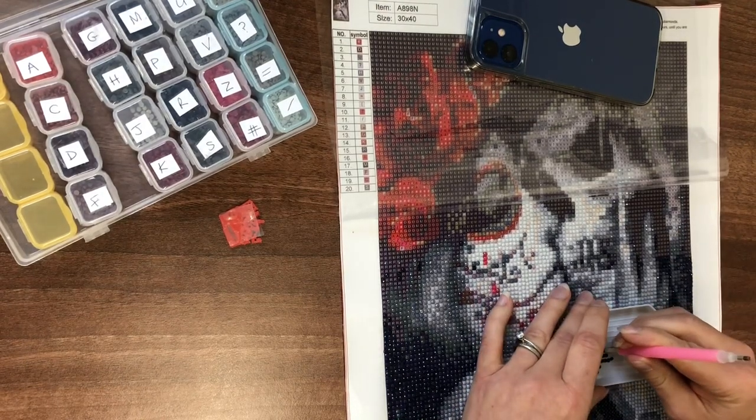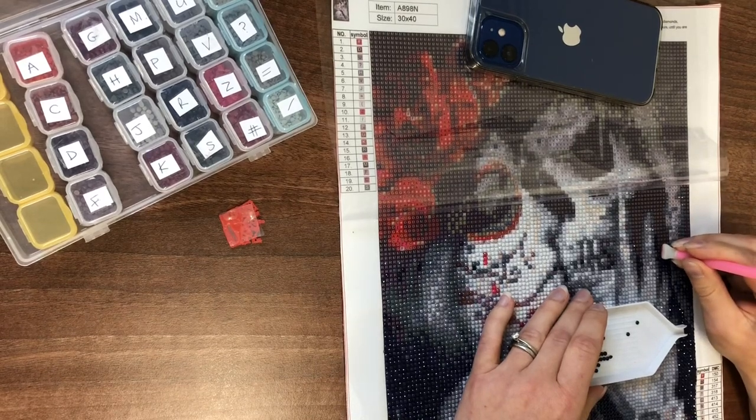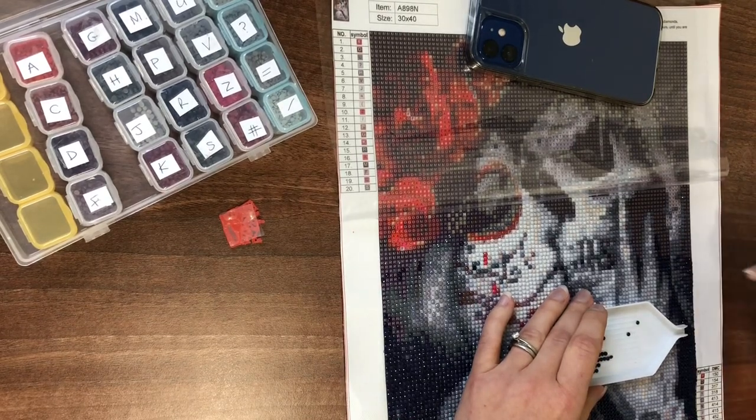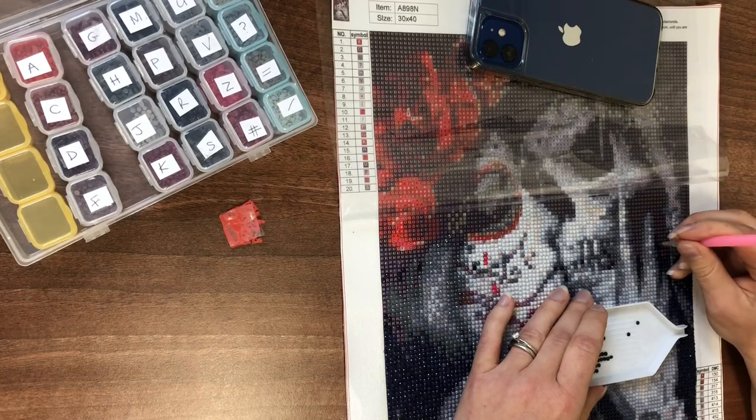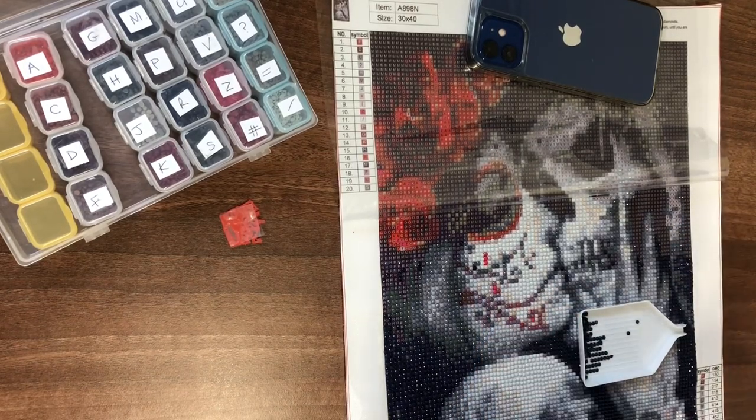Louise — hi! Hello! Are you okay? Another lunchtime working on your diamond painting. We're getting there, slowly but surely. Right, things to catch up on with Louise: we have updated the toolkit.